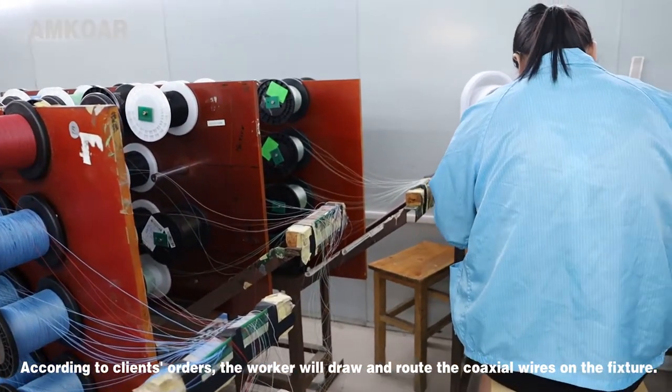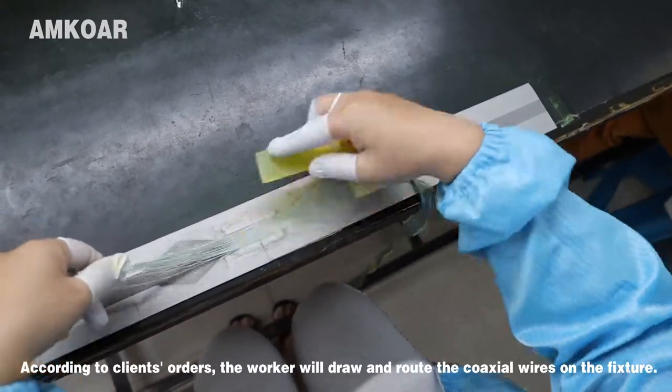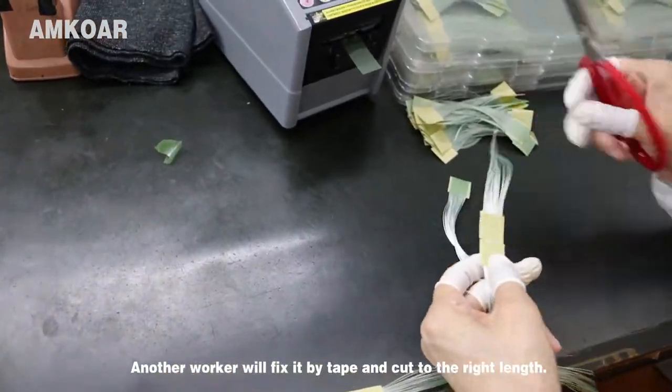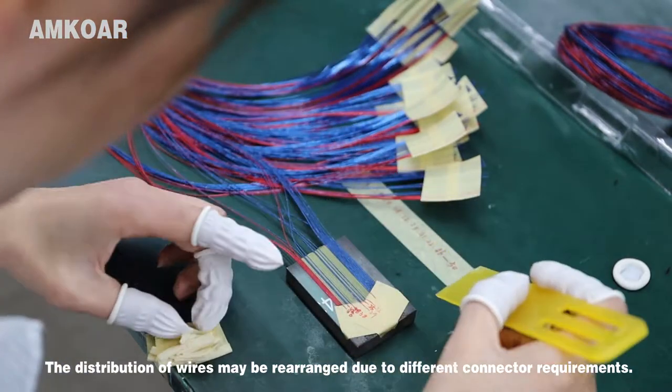According to the client's order, the worker will draw and rule the coaxial wire on the fixture. Another worker will fix it by tap and cut it to the right length. The distribution wire may be rearranged due to different connector requirements.